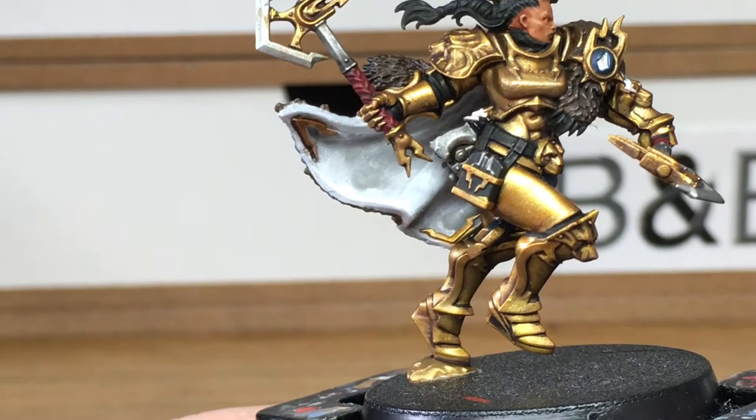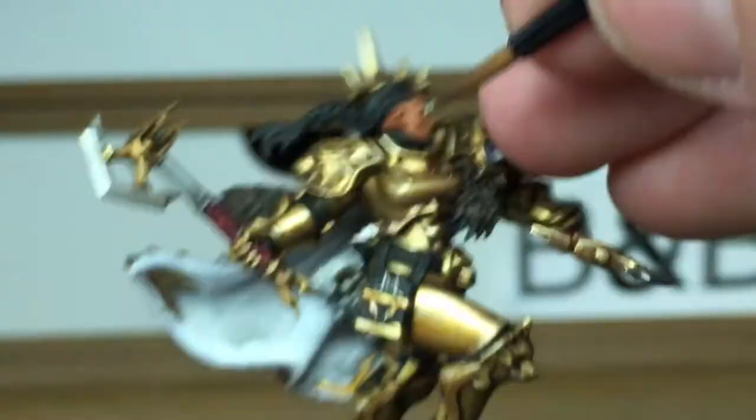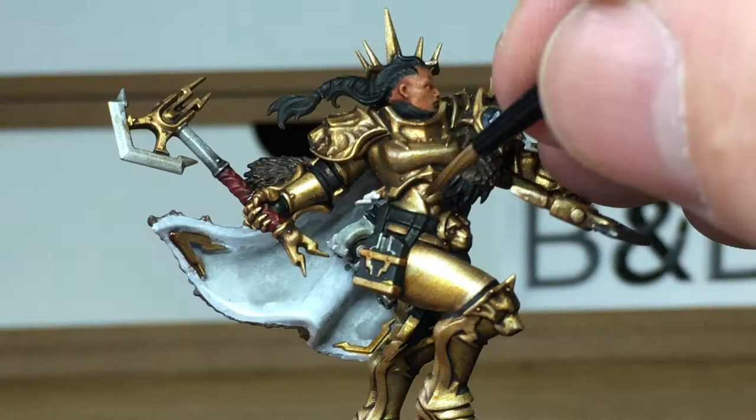We've added a little bit of Vallejo Model Chrome to the Liberator Gold and we're just going to highlight all the areas we've just painted. This is going to be an extreme highlight, so you want to be doing the edges and a very thin strip where the reflections are — so there's not a lot of this highlight going on. Apologies for the noise — one of the cats is faffing around by my feet.